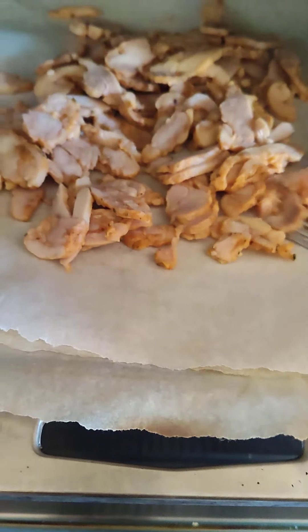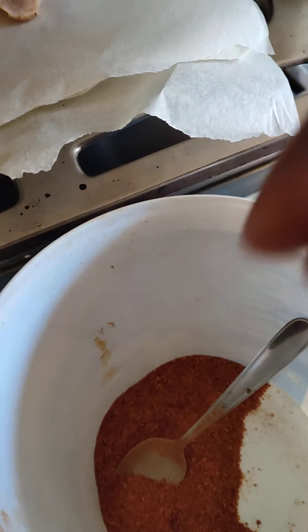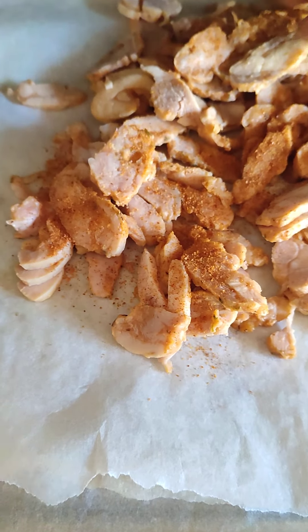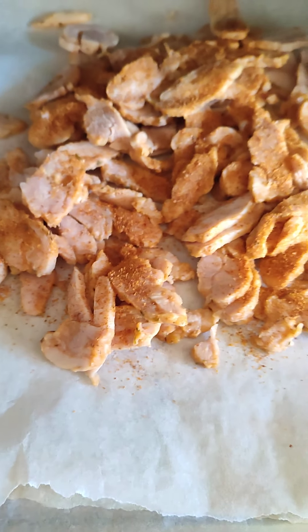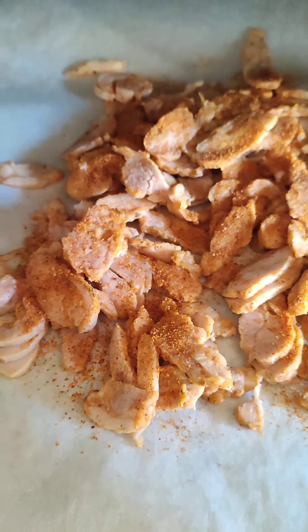I added a little pepper before and will be adding more pepper now — not that hot, but let me just add two peppers. Here we go, just sprinkle the pepper. This is homemade shawarma!